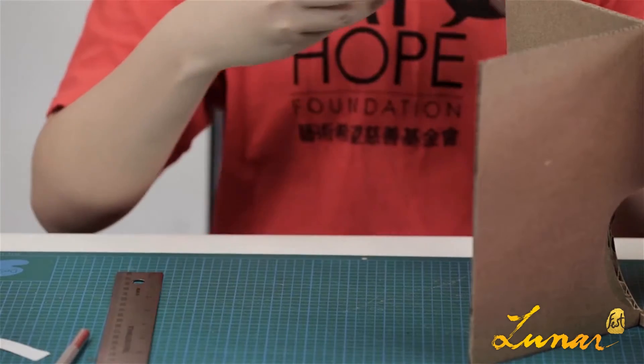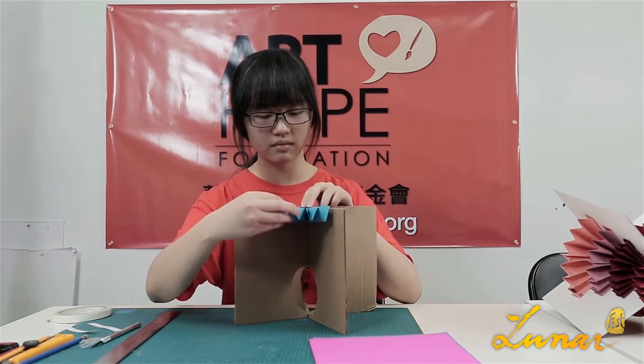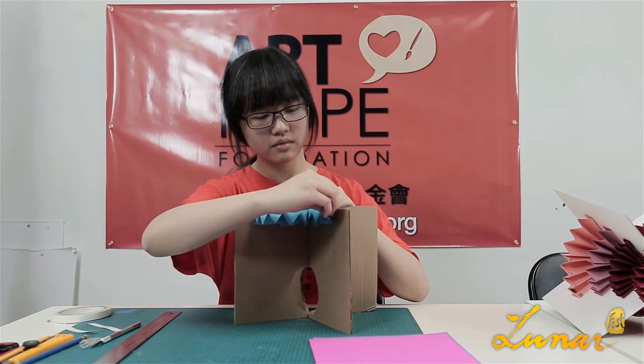I think double-sided tape is more workable when you stick it onto the base. I'm going to show you the next step.